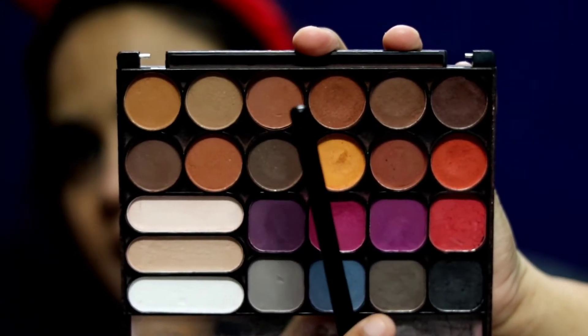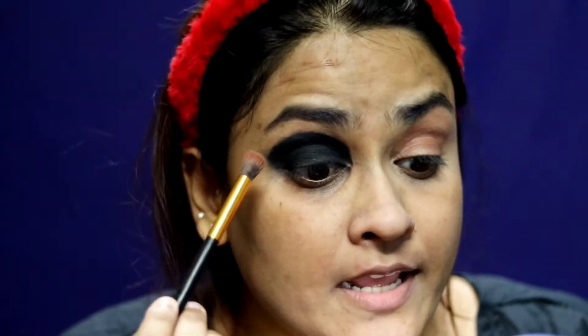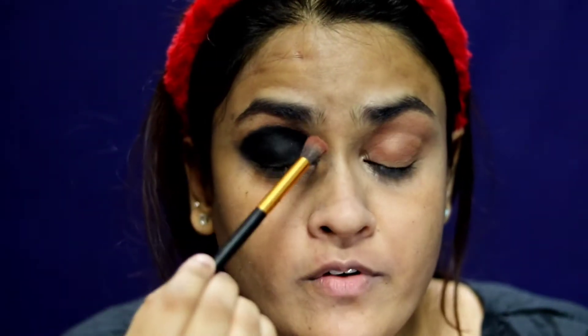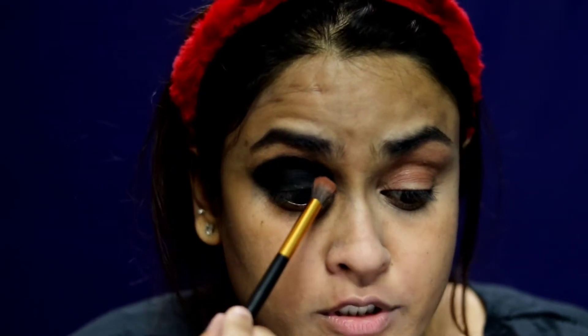Now we're going to go back to the brown shade again. On the top portion of the eye, I'm going to buff out and soften that upper outline so it blends seamlessly.